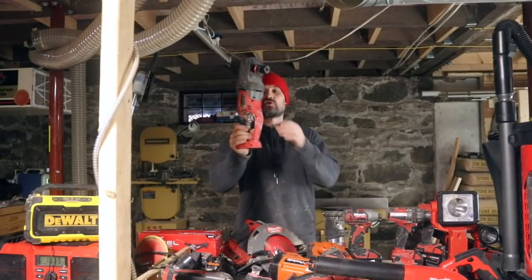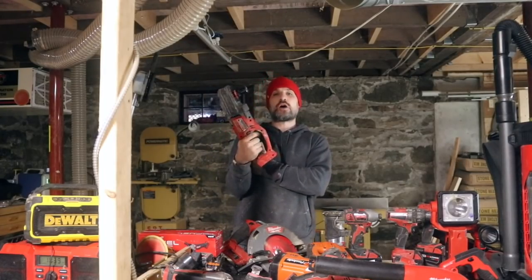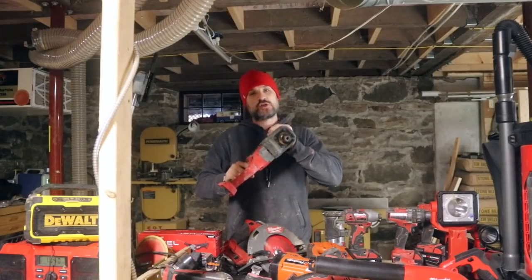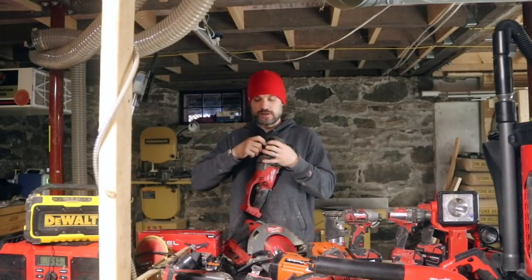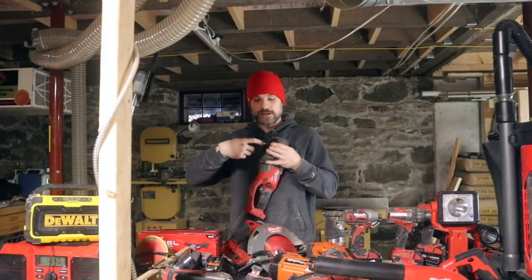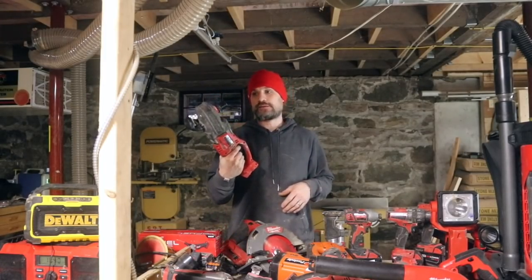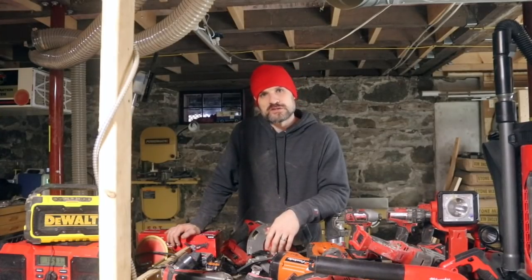Another noteworthy one is this big right angle drill. I bought it for doing plumbing and electrical and wanted a powerful drill, but it's always been a little disappointing. When you put a big three-inch hole saw on it and try to eat through a two-by-six, it kind of binds up. It does have this special Quick-Lock mechanism — really cool, you can click Milwaukee bits in quickly — but it only holds Milwaukee drill bits, and Milwaukee drill bits are expensive.